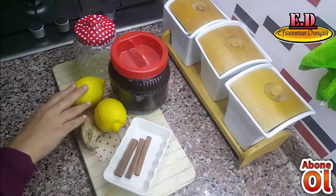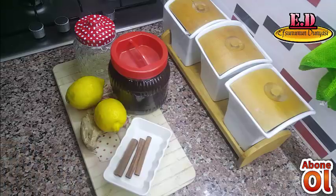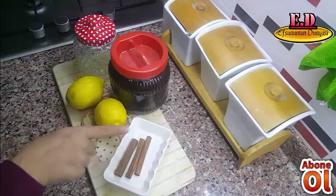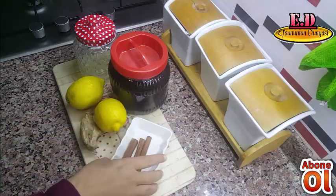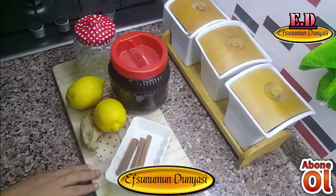Bu kür yurt dışında birçok uzman tarafından şiddetle önerilen bir karışımdır. Özellikle kış aylarında hasta olan veya olmayan herkesin yapması için tavsiye edilir. Hiçbir zararlı yan etkisi yoktur — tabi içlerinden herhangi birine alerjiniz yoksa. Doğal bir takviye ve koruyucu kalkanıdır.